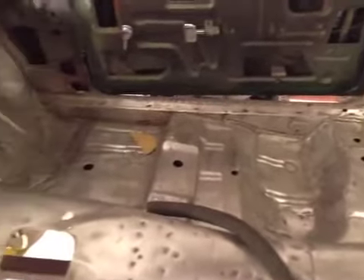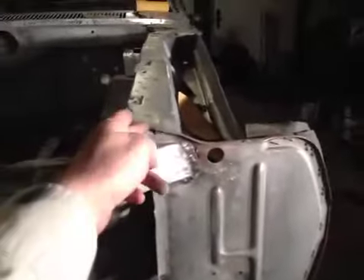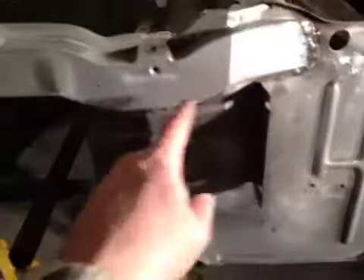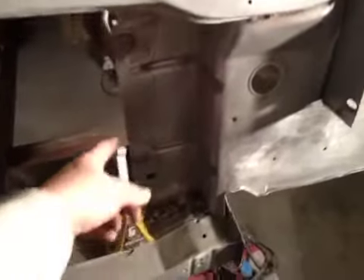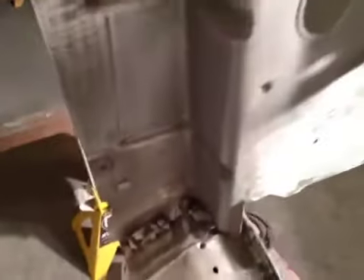A lot of that's been redone, that was rotten out. This section was replaced — you can see where they drilled it out behind there, cut it here. And it comes right to here. That whole piece, you can see where they put it together.